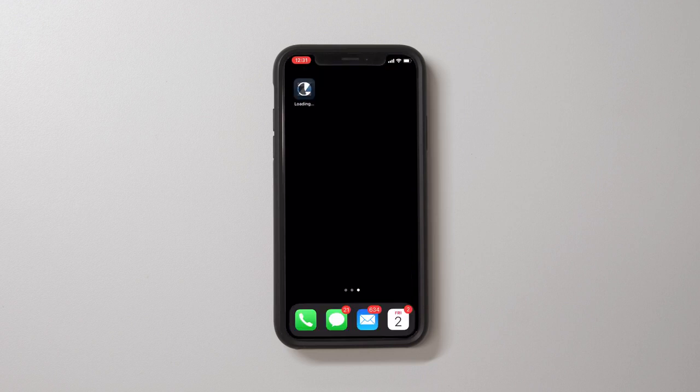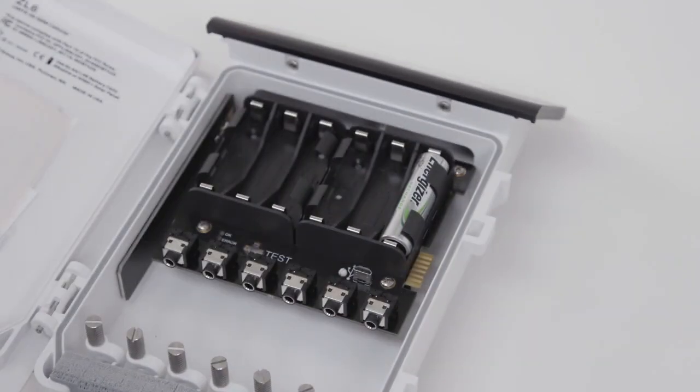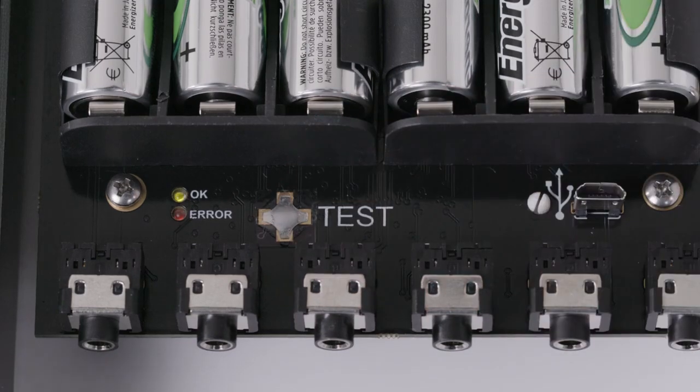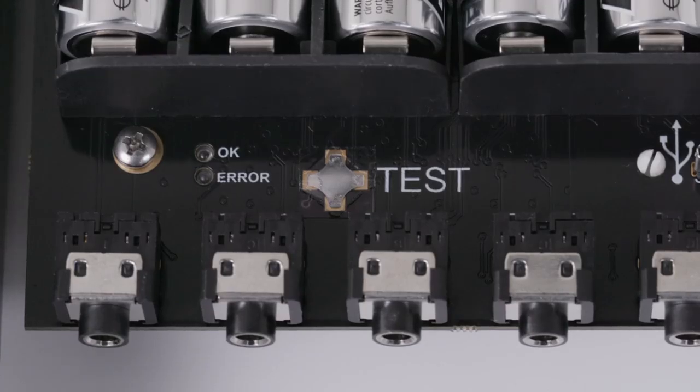Install batteries into the ZL6, paying close attention to polarity. Press the test button. The status lights will eventually settle to a green short single blink every five seconds, signaling it's ready for use. You can re-enable the Bluetooth at any time by pressing test.